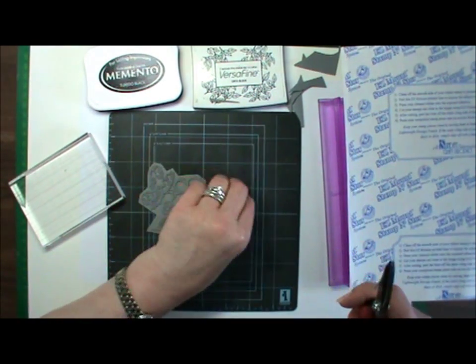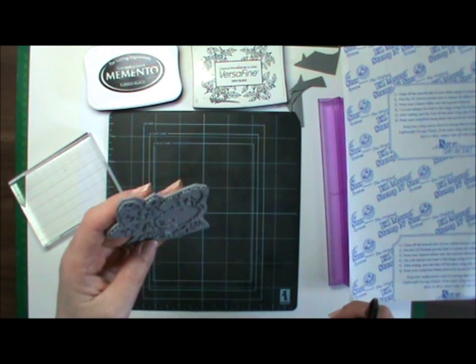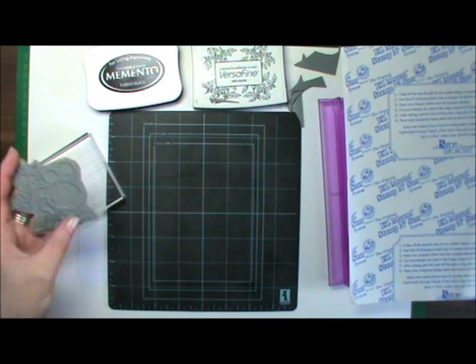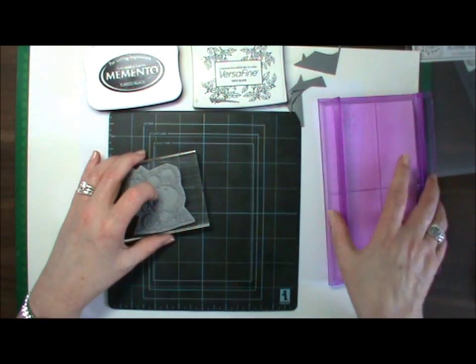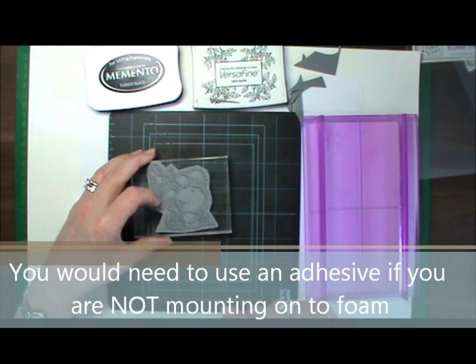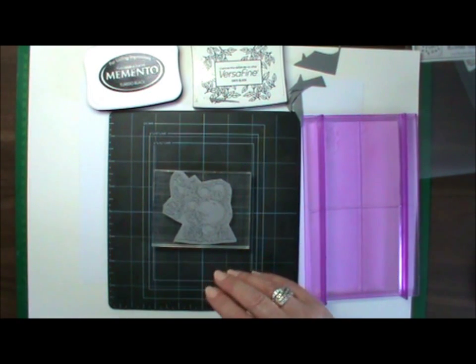So I've trimmed it off fairly close. Then you would need to use some adhesive to adhere it either to an acrylic block or to one of these rocker blocks — it's entirely up to you what you use. I prefer to use a mount; I can position it better and hold it better.